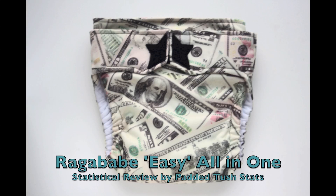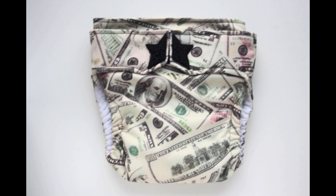This is Tara from Padded Tush Stats, and in this video we're going to look at the Ragababe Easy All-in-One Cloth Diaper. We received 30 survey responses on this diaper, and I'm going to talk with you about what people had to say about it and how it worked on different baby types.